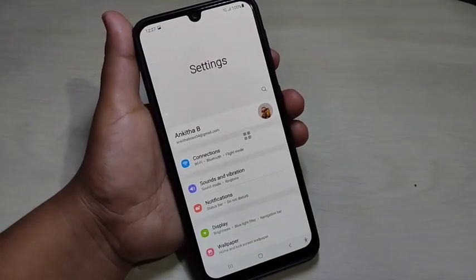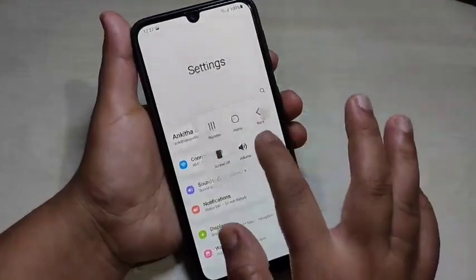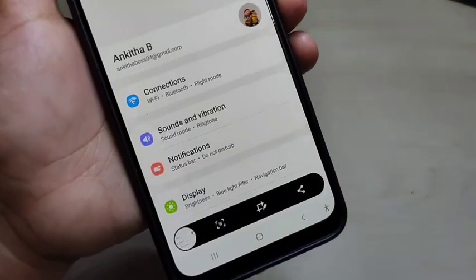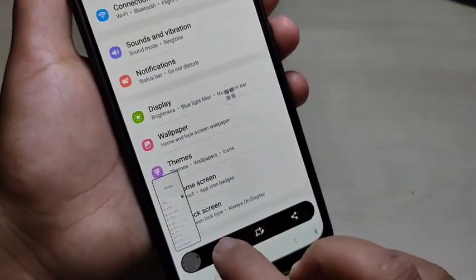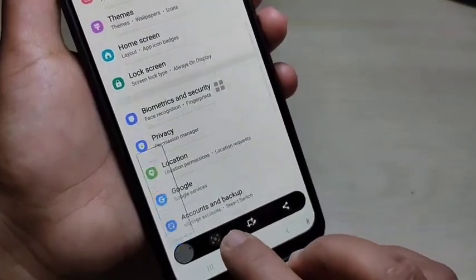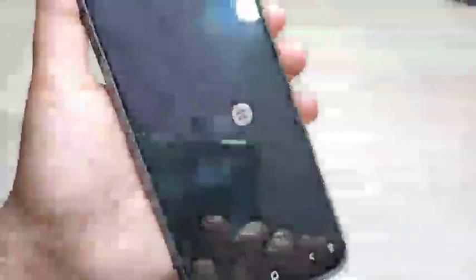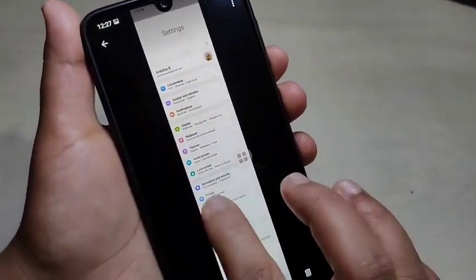For the next method, I will show you how to take a long screenshot on this device. Just take a screenshot using any method, then at the bottom you can see a down arrow — tap on it. You can see the screen is scrolling. Tap on it again and the screen continues scrolling.